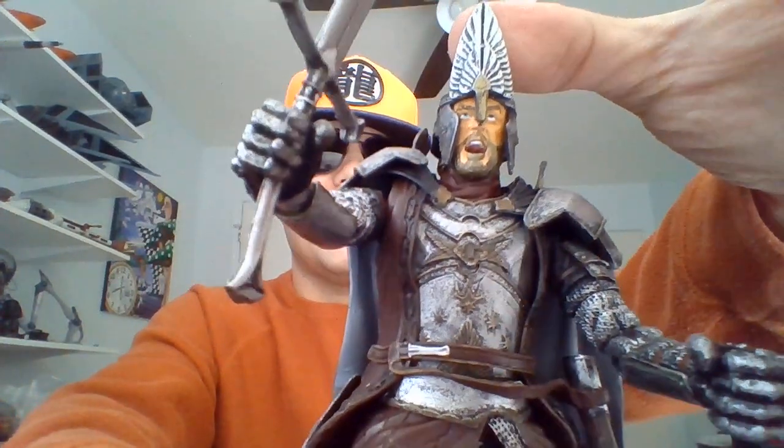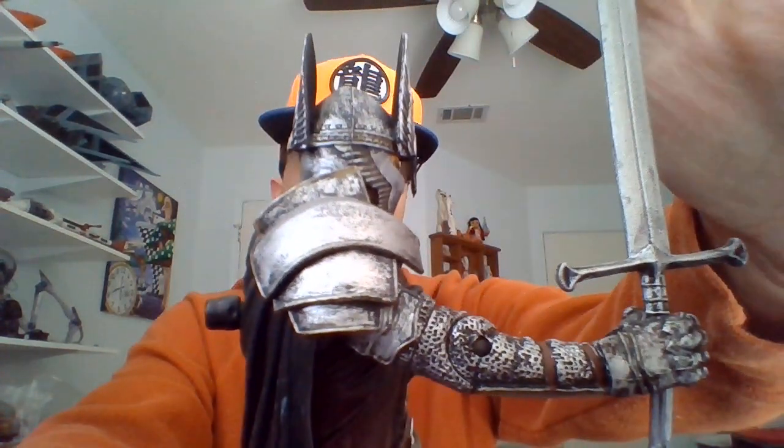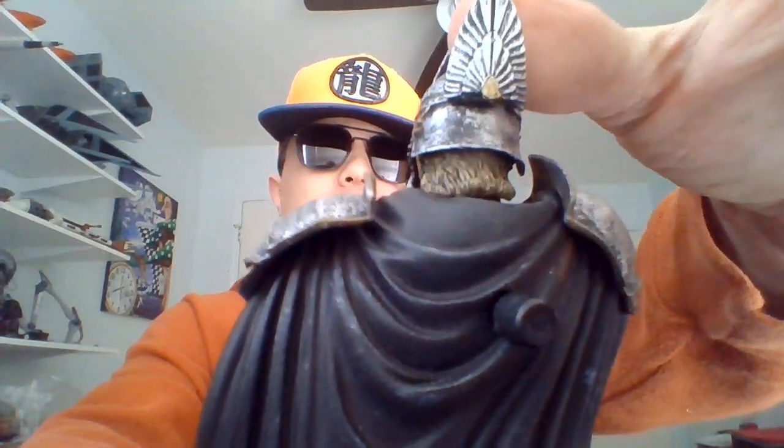I love the way this action figure turned out. He's got Narsil in his right hand. Very, very long sword. The blade is a pretty wide blade. It looks different from when it was reforged into Andúril. I wonder if that's just the way they sculpted it or if the sword looked different when they reforged it.